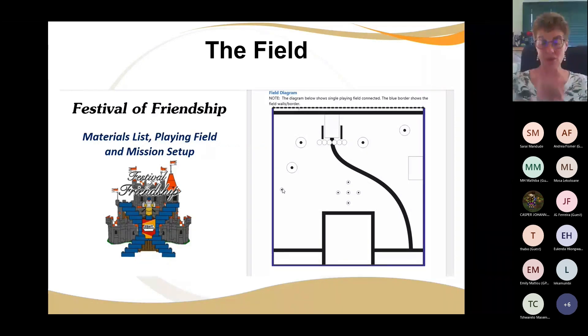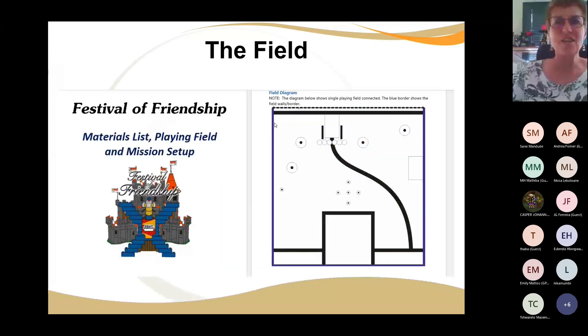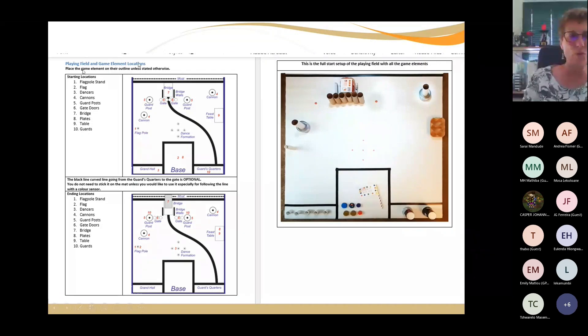Let me show you the colorful version of our mat. We encourage you, if you want to design your own — color in your own green grass — you're more than welcome. In the document there's also what and how you start: there's the bridge, the gate, the garden, the guards — they start there and end there. There's the cannon and the flagpole, your dance formation area, and your feast table. When finished, your gate must be open, your bridge must be over the moat. You've also got to design a flag — get your team to design a really cool flag that goes into the flagpole.